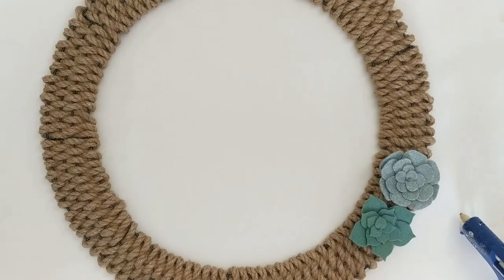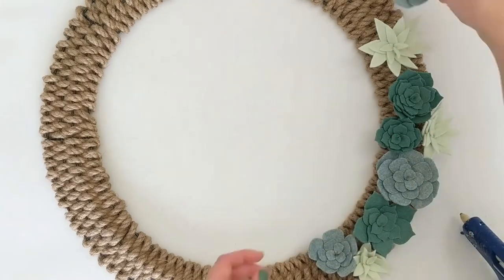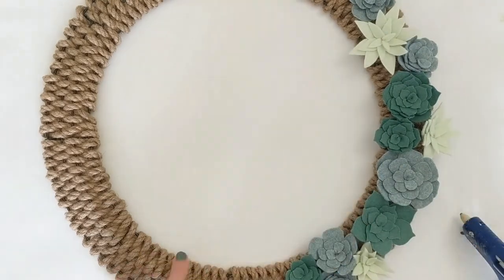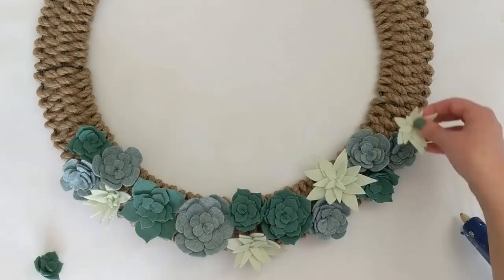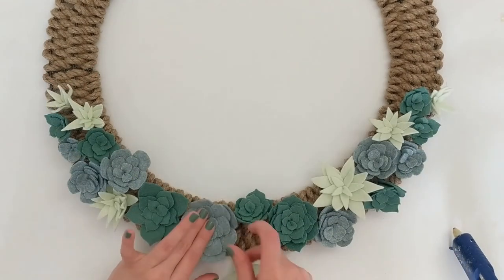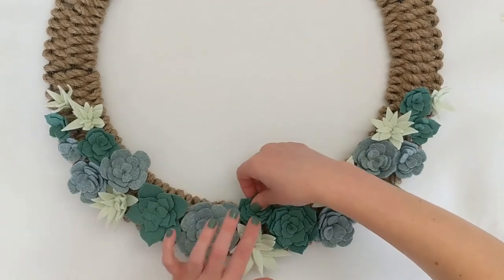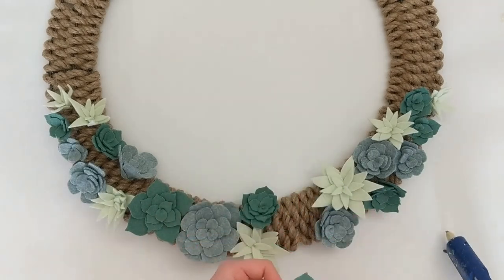Now that all the succulents are made, it's time to assemble the final wreath. The first thing I did was place my succulents without gluing them, just getting a feel for where I wanted them and playing with the balance — making sure I had a balance of sizes and that pops of color were evenly distributed. For wreaths like this where we're only covering a portion, I generally think about a third to a half of the wreath covered looks balanced. I aimed for a little more than one third covered.